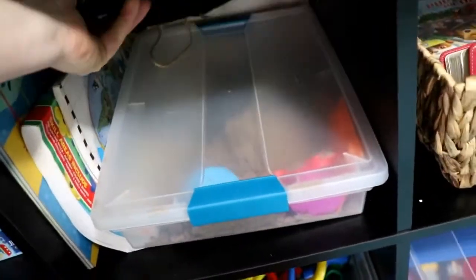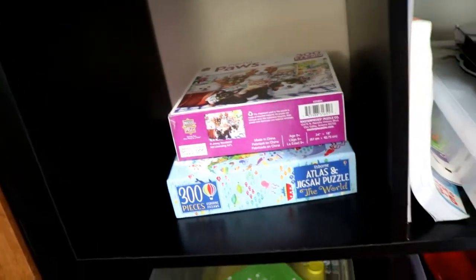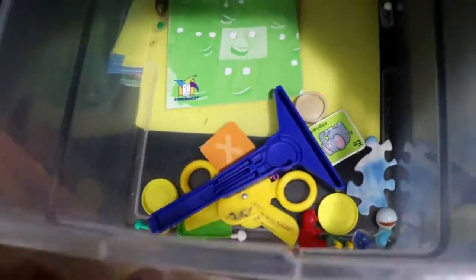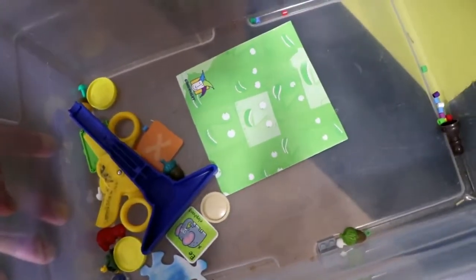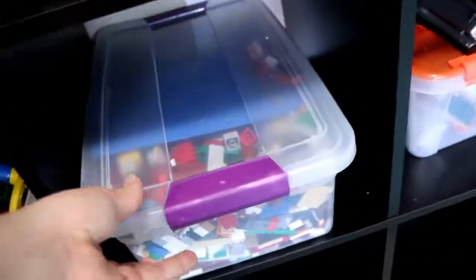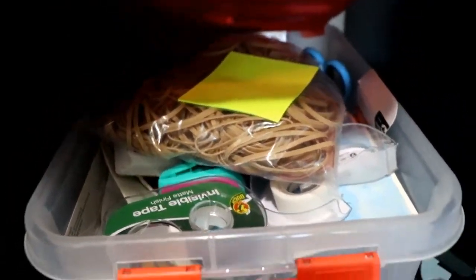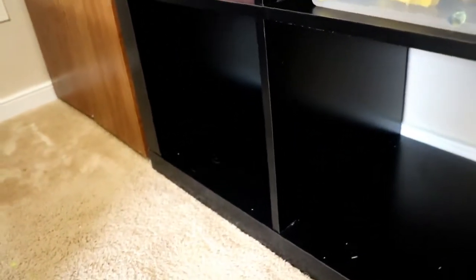These are some random supplies we use regularly, like moon sand and some workbooks. This has puzzles in it that the kids can get out and play with regularly. This is kind of out of necessity — a box where when I find random pieces that go to different things, I just toss them in here, and every once in a while I tell the kids to go clean out that bin and put things away. We have marble run, which is one of the most played-with toys around here right next to LEGOs. And this is my supply box — there's the three-hole punch, tape, rubber bands, Post-its, index cards, and things of that nature. The bottom is still empty — we didn't even fill it up.